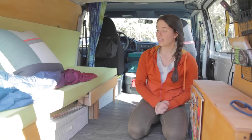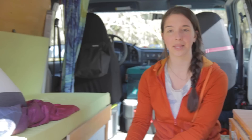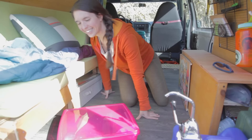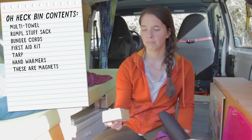Now that the bed is lower, I also had to get some updated storage underneath. I have these fabric boxes, and I keep the Reflectix for the back windows under the bed as well. I use this like a suitcase — I'll pack my clothes into the middle one along with extra layers and an extra blanket. The front one I use for smaller things like toiletries, and I have a plastic tote under here for Nala's dog food. And then I have what I call my 'oh heck bin' — because you open it up and you're like, oh heck. In there: a multi-towel, stuff sack for the rumple, bungee cords, a first aid kit, tarp, hand warmers, magnets probably, toilet paper, sunscreen, bug spray, laundry bag — all sorts of random stuff.